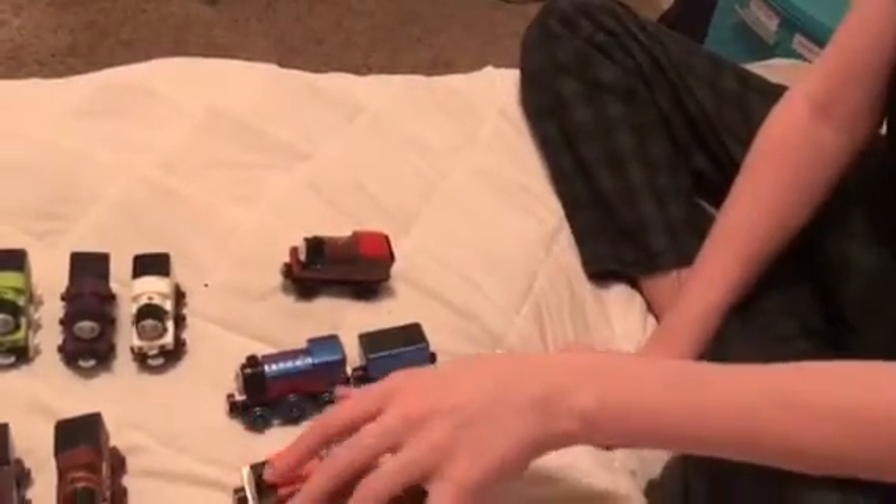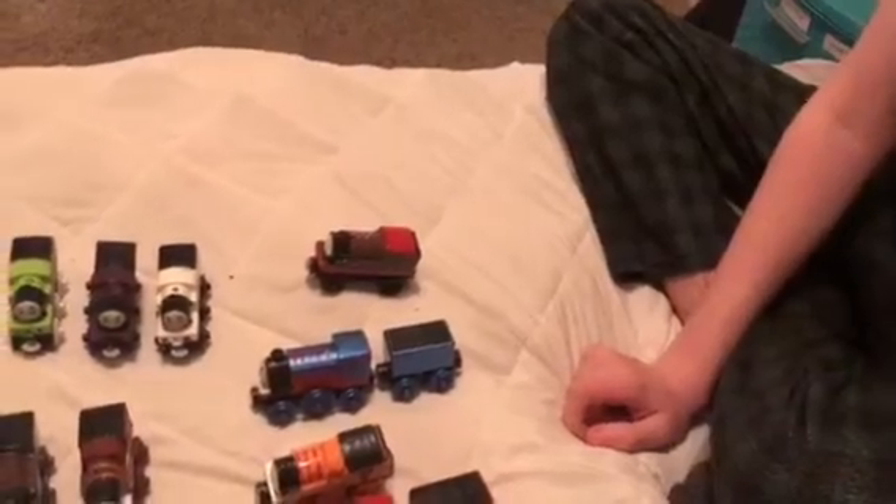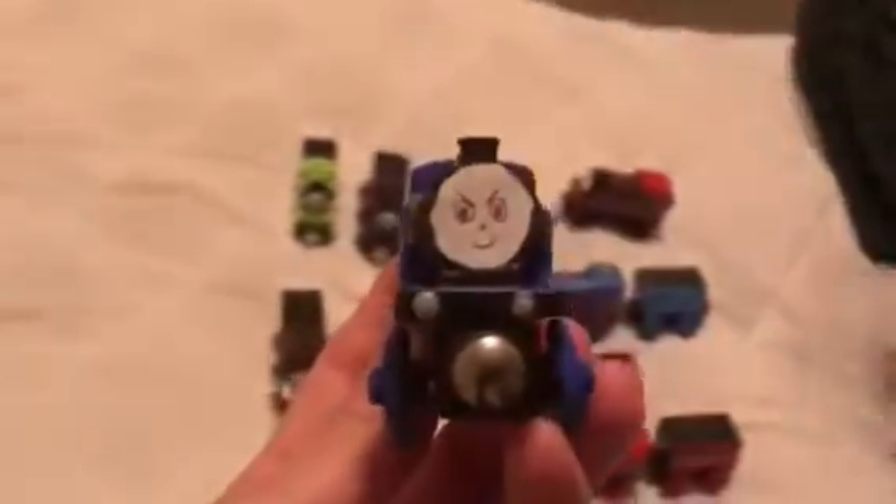I can't wait until they make Thomas Wood Bell — she got postponed. She was supposed to be made in 2019 but I hope she gets released this year, along with Rusty, Stanley, and Charlie as fully painted wooden railway engines.